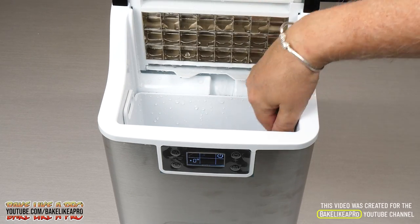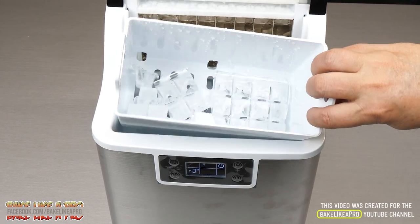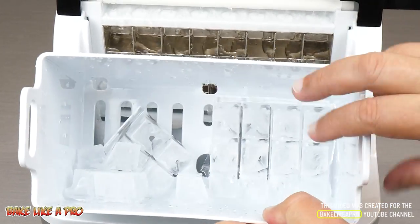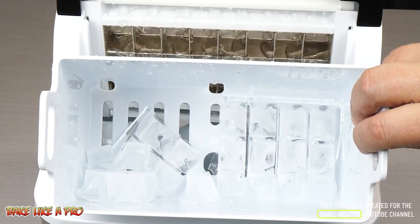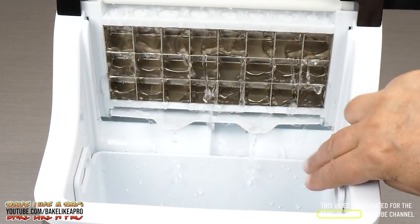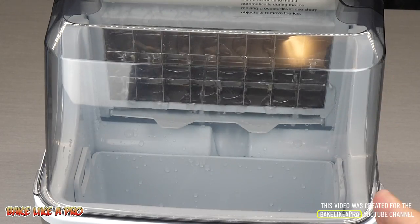And I'll just pull this out — look at that, there's all our ice cubes. I'm very, very impressed. So I'll let this one go again and then I'll come back.